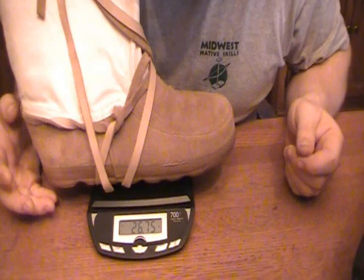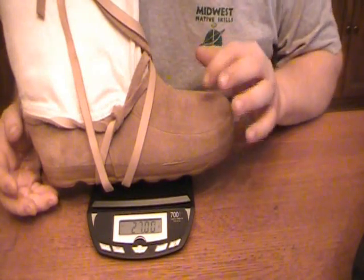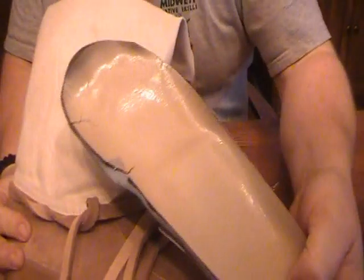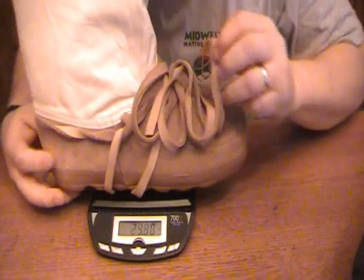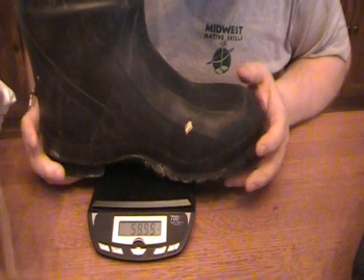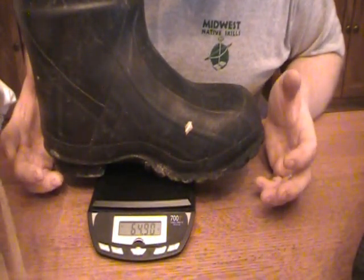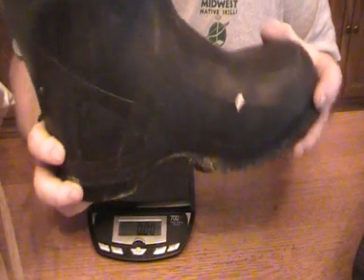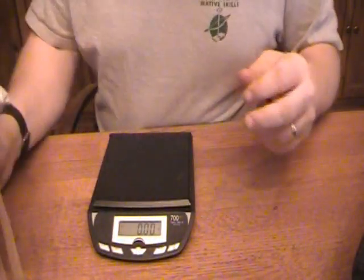This Muckluck, with the insoles installed, weighs just over 23 ounces — I had my orthotic insert in there initially which threw the reading off, but each Muckluck weighs just over 23 ounces. Compare that to my LaCrosse heavy winter boots, which weigh 64 ounces. That is almost 40 ounces difference — three pounds difference per foot when you go with the Muckluck versus the heavy winter boot.